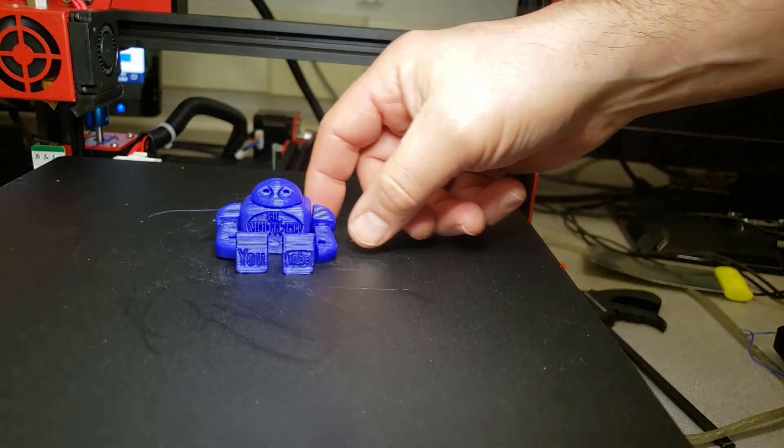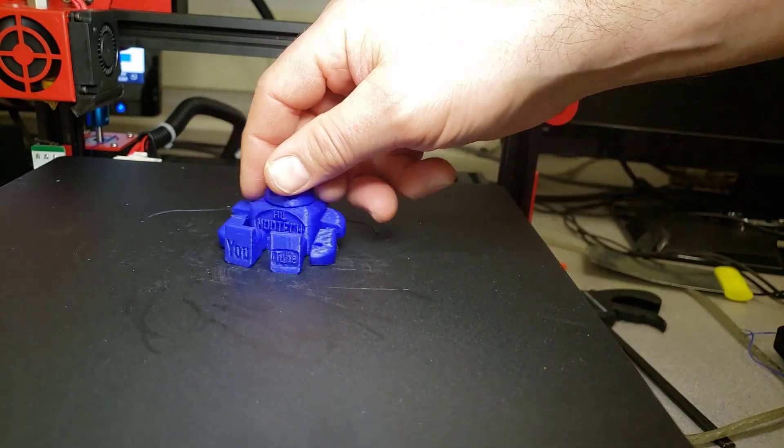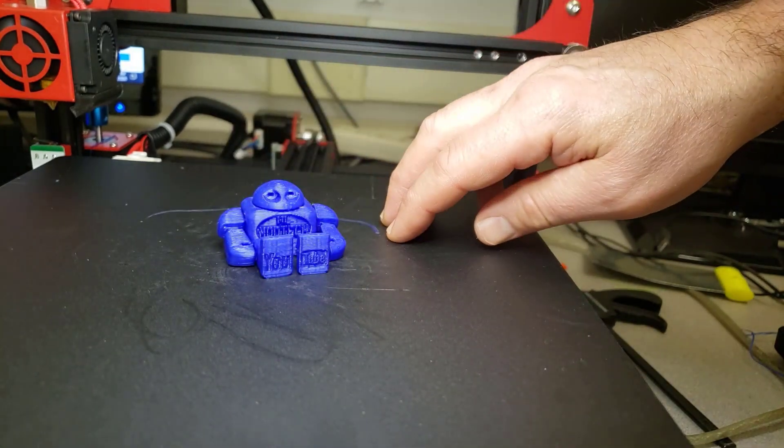Now what we're going to do for the torture test is: as this is printing, we're going to unplug it and see how the print-and-resume feature works.